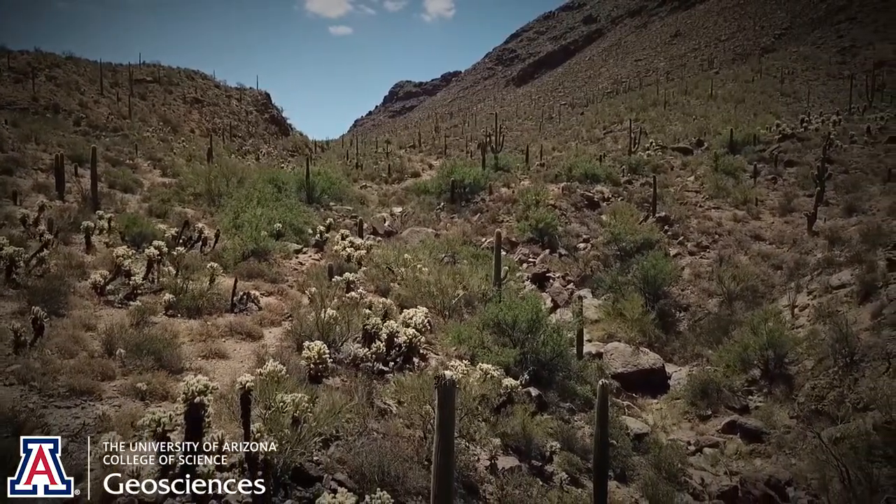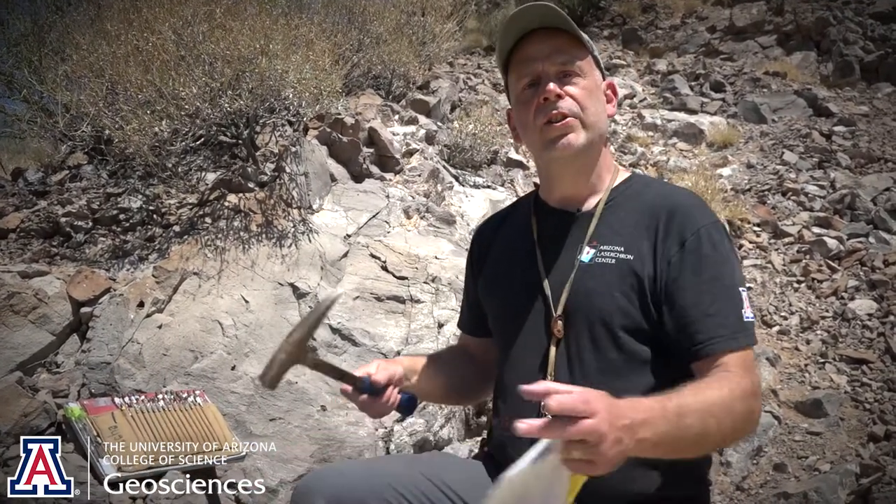Hi, I'm Mark Pekka, manager of the Arizona LaserChron Center, and we're here in the beautiful Sonoran Desert just west of campus. We're going to show you all the steps from collecting the rock to getting a final age in the lab.